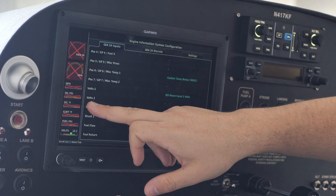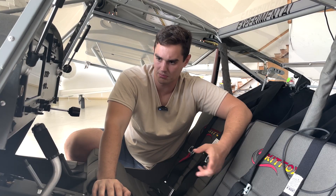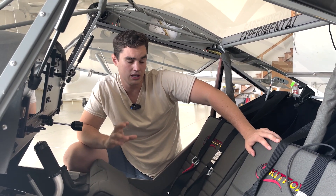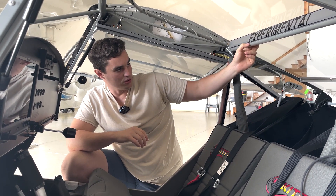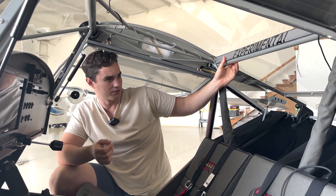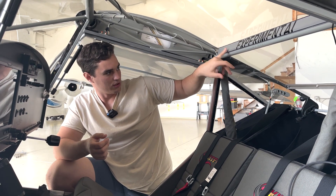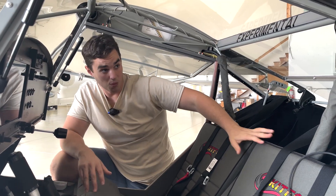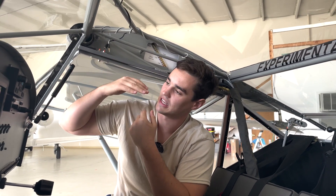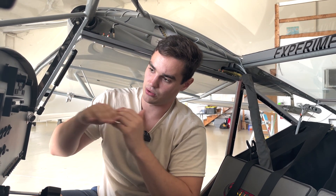That's all I have for G3X configuration — manifold pressure, RPM, gallons per hour, oil pressure, and voltage so I know if I'm getting ship power. Transitioning into things I still need to do: this skylight attachment angle — the glue popped off, which is a common problem. It's a very common thing; if you watch videos you'll see guys just leave them free-floating. I'm going to reattach it. Also the wing root fairings had a big gap with a lot of air blowing through, and if it was raining it'd come right in your face. I went in and put weather stripping in there to stop the airflow and bent the aluminum down so it's sealed off with a nice tight fit.